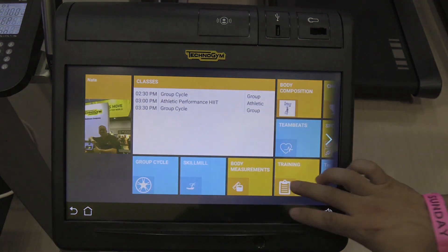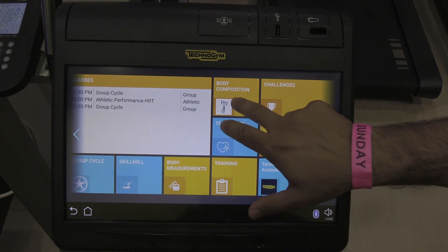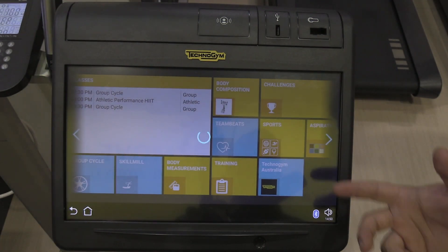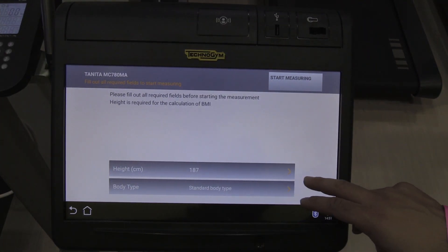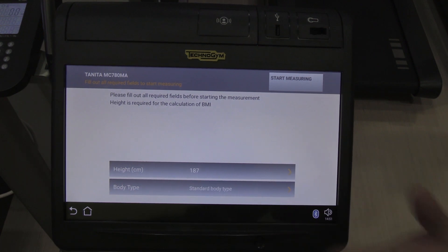What we want to do is go to our Tanita app which controls the body composition scanner right there. So we'll just hit body composition and it will take your details out of your profile. We'll see if your height's in there, and then we'll run from there. It's already taken your height from your profile along with your body type. So now what we're going to do is start measuring — you ready?